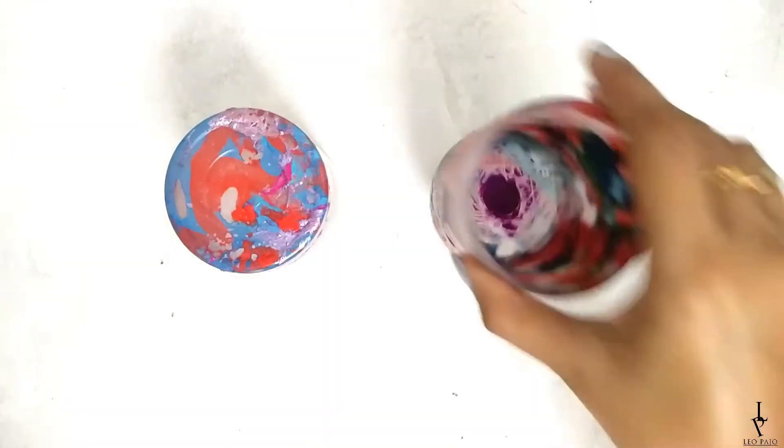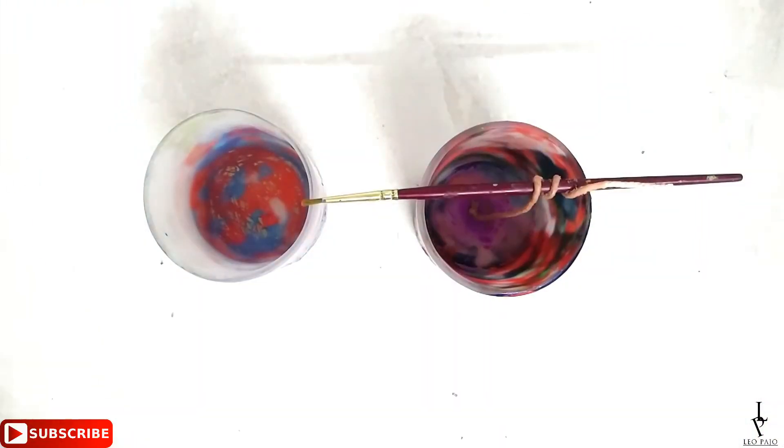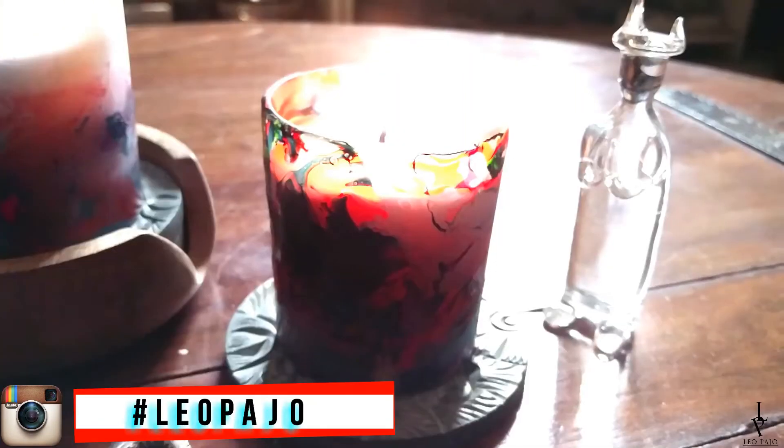Let it dry completely, and then put a cotton cord into the jar by twisting it from the top onto a brush or a pencil to keep it upright. Then finally, pour some melted candle wax in it and let it cool down.